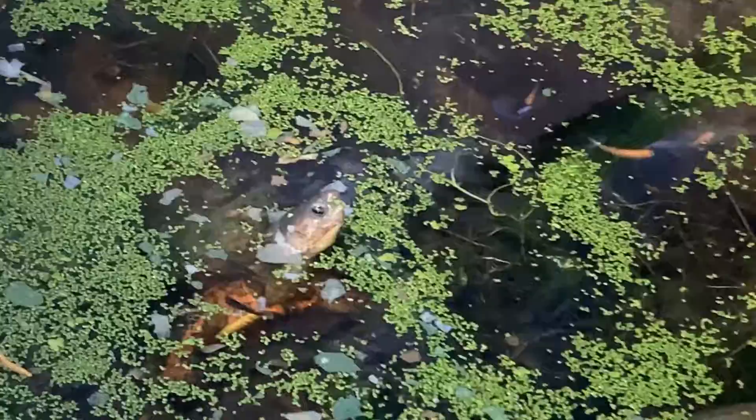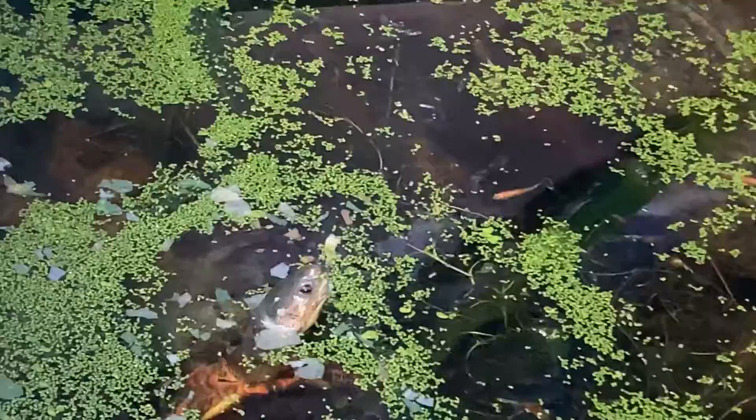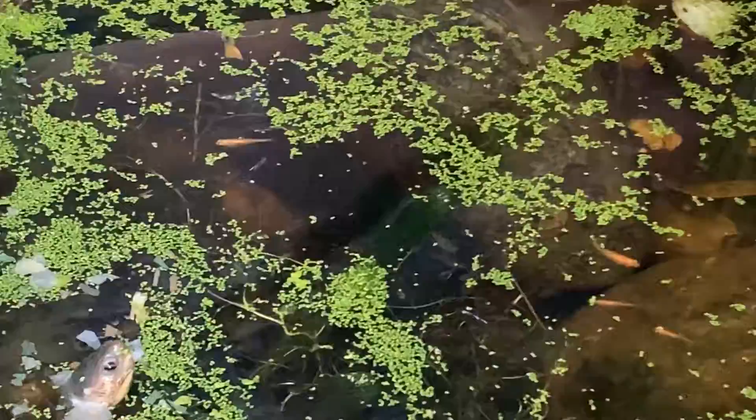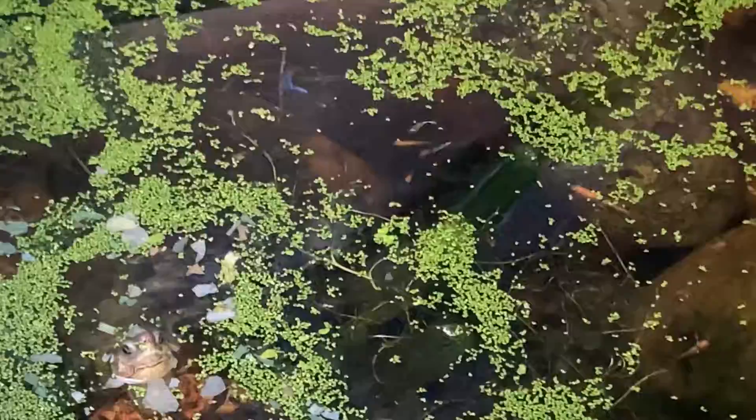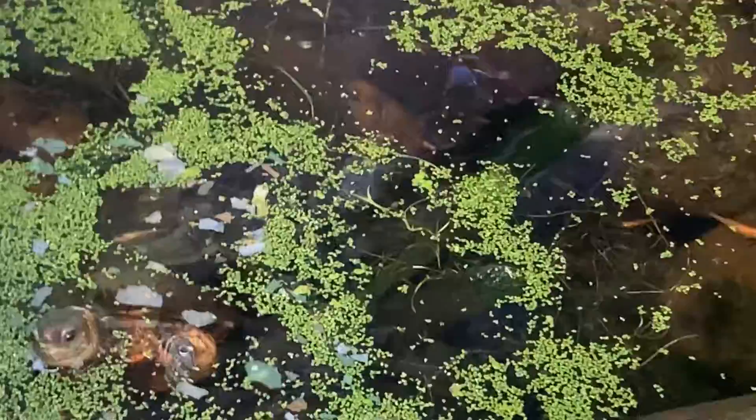I put some guppies in here and they seem to have gone mad — they've bred like crazy. I can only assume that the temperature and the environment are really right for them. The water's fluttering everywhere with guppies.